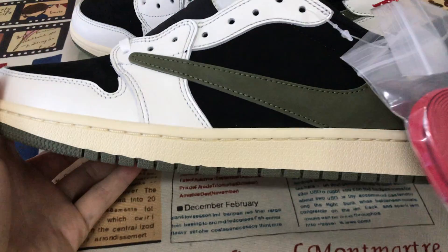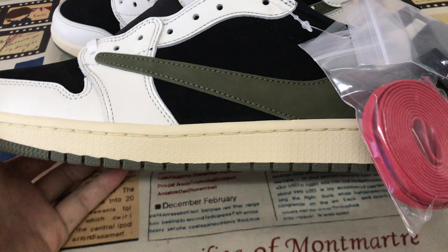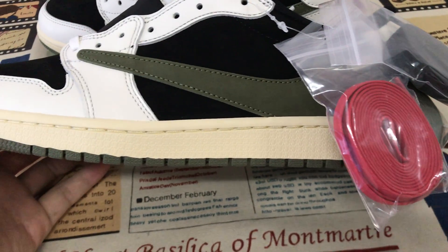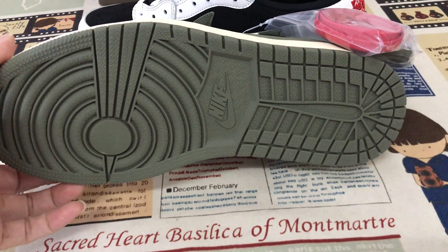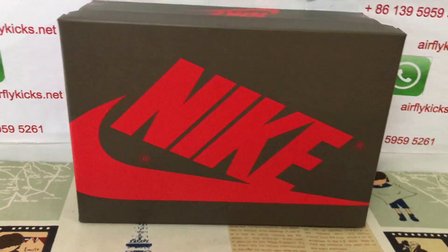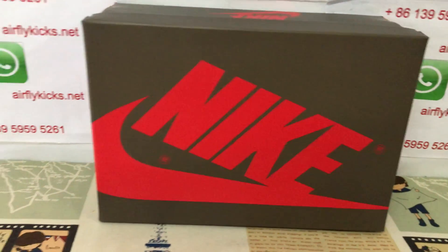On the side, you can see the sidewall in olive color. The outsole features a rubber sidewall and a rubber outsole, also in olive color.